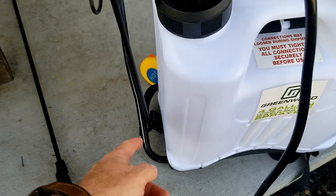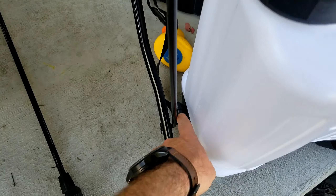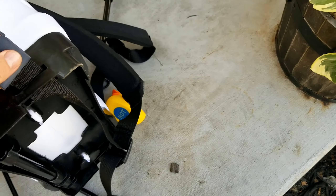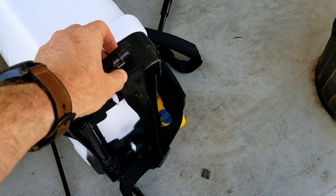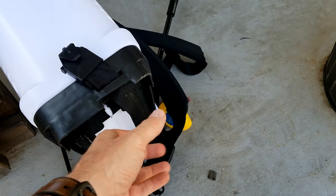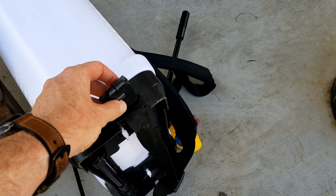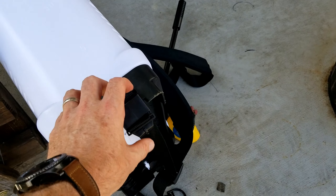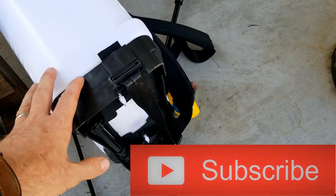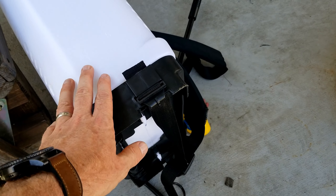One knock I would give on this thing is that where the backpack strap goes is a little bit close to the assembly here. And the other thing about that strap is there was nothing in the instructions on how to put it on. I'm sure I don't have it completely correct, but it's at least holding. This part actually didn't come pre-threaded, so you had to feed it in yourself, and nowhere in the instructions did it tell you how to do it. It worked perfectly fine the way I have it, but it would have been nice if they told you how.